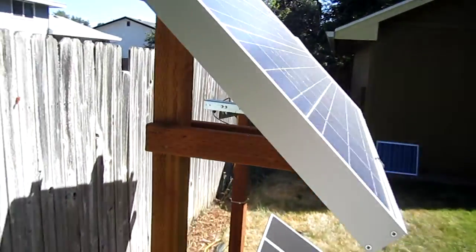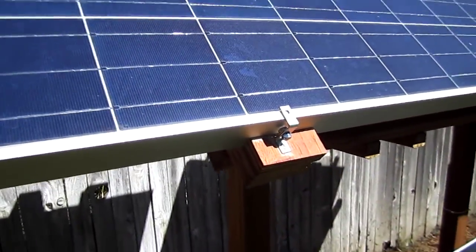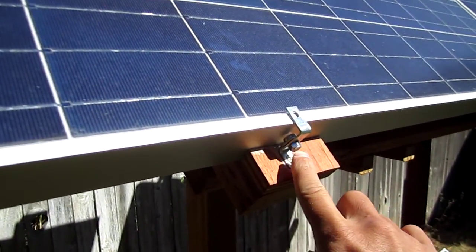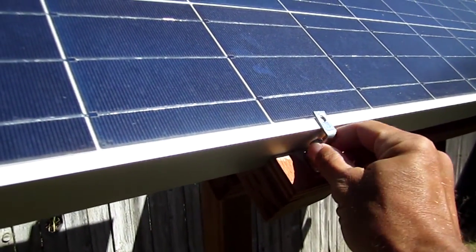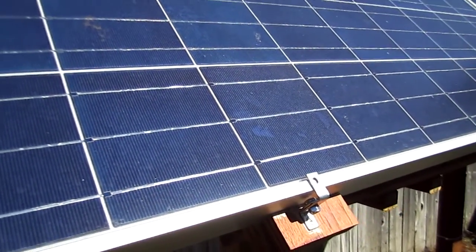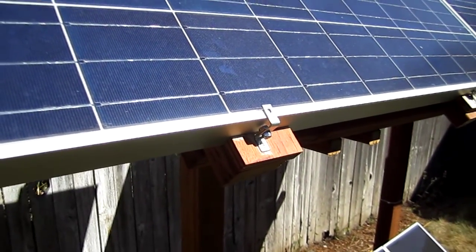The way I attached the solar panels to the braces is with a little cleat here, and then I just used two L brackets that I screwed together. These things are basically just screwed down here holding this thing in place — it's not going anywhere. I'm not worried about that here in the Northwest.